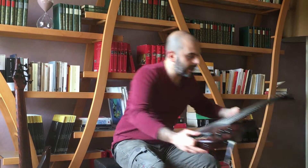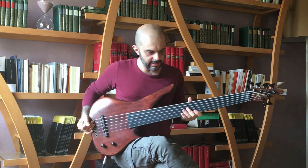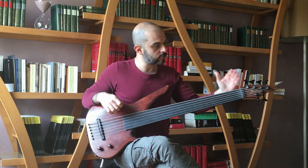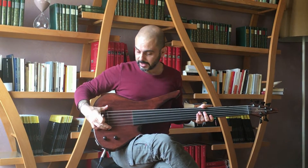That was the 7-string. I want to show you one more example. This is an instrument which is actually the first Woody bass we have ever built — a very special instrument with a 30-inch scale, same concept: chamber body and piezo only.